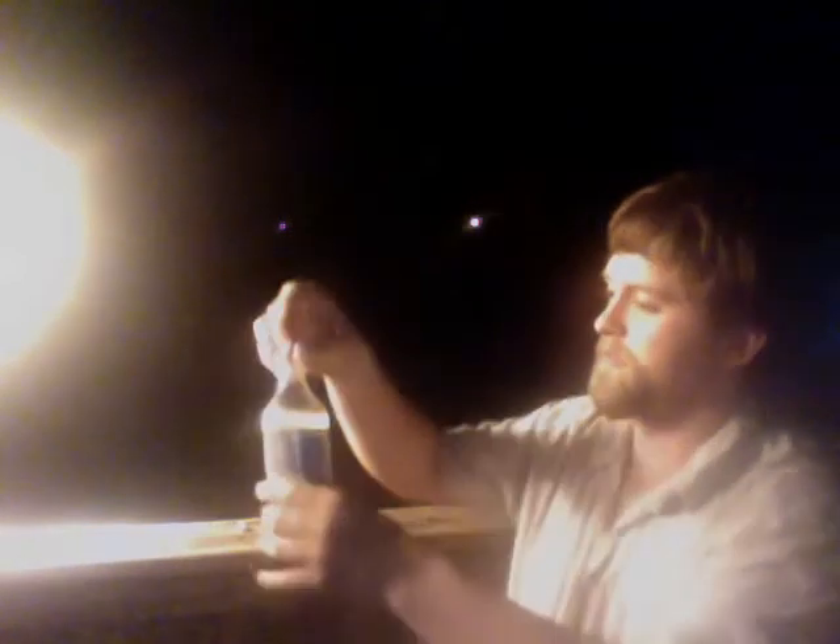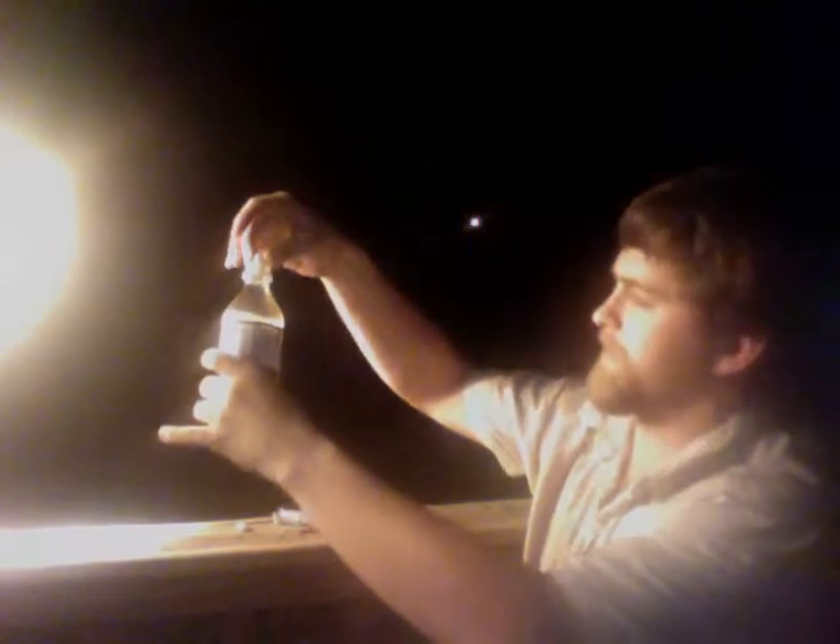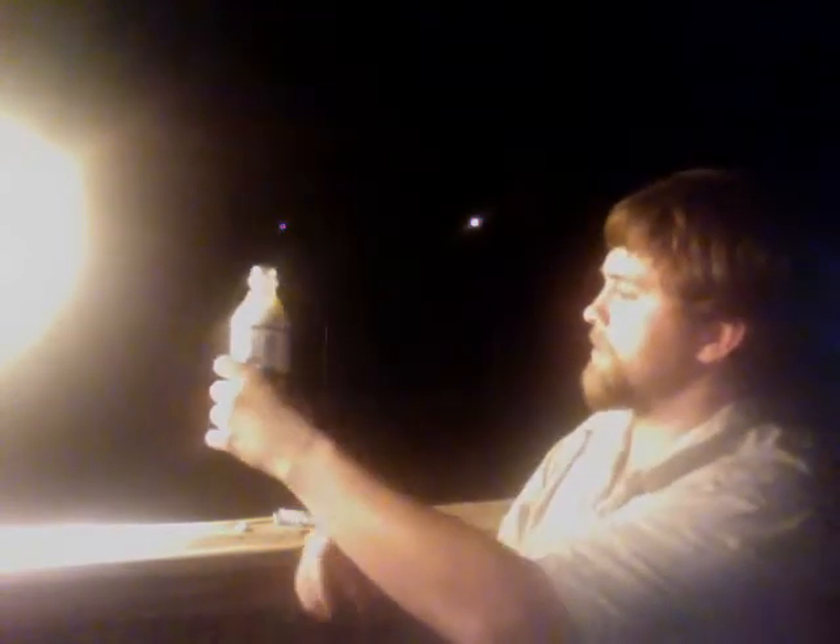All you gotta do is take the lid off the bottle of Diet Coke, take a sip — helps get some room in there to fit this. Then just drop the Mentos straight in. Don't even have to do anything fancy with it. A couple seconds.